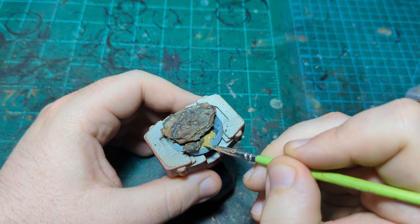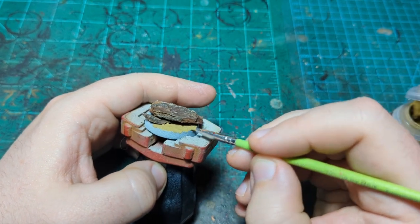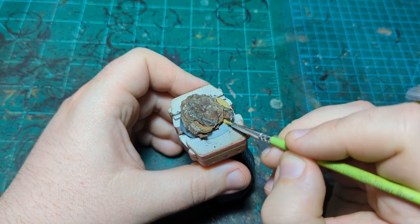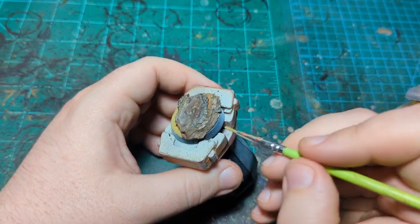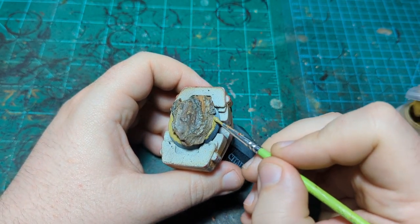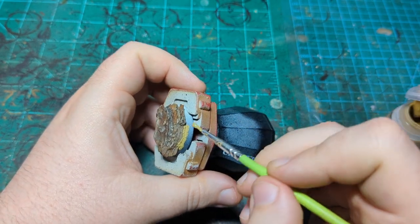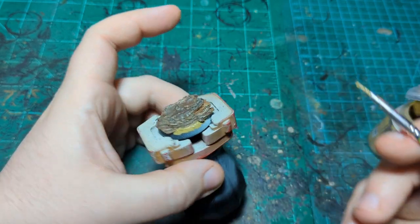I'm going to put this all over the base — not on the rock, but everywhere else. I don't have to go all the way under the rock, just under it enough so that at an angle you don't see it. I'll blend it up to the rock a little bit so it looks like the rock is embedded in the dirt, not just sitting on top of it. Make sure to wipe it off the rim before you paint the base rim.